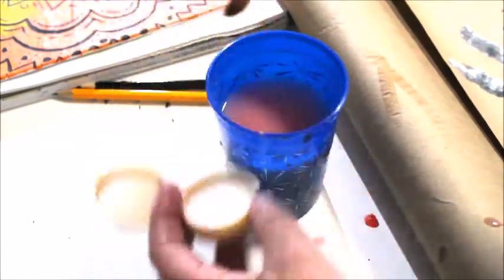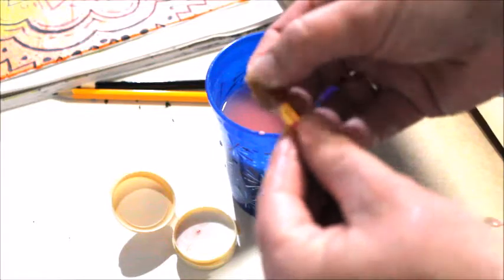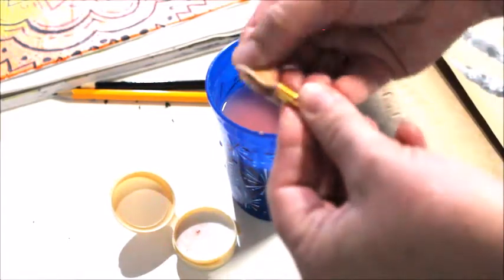I'm gonna sort of swirl that around in my hand, because I've found that that doesn't mess with the bristles. Then if you fan it out, you can make sure you don't have any of those pieces. Then you're just going to rinse that out with cold water.